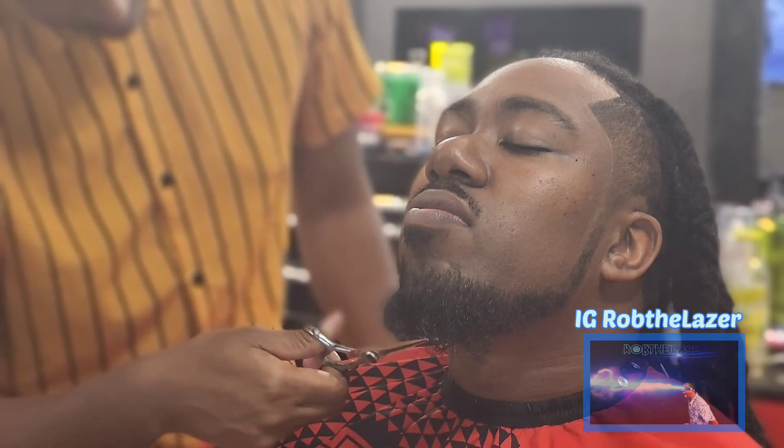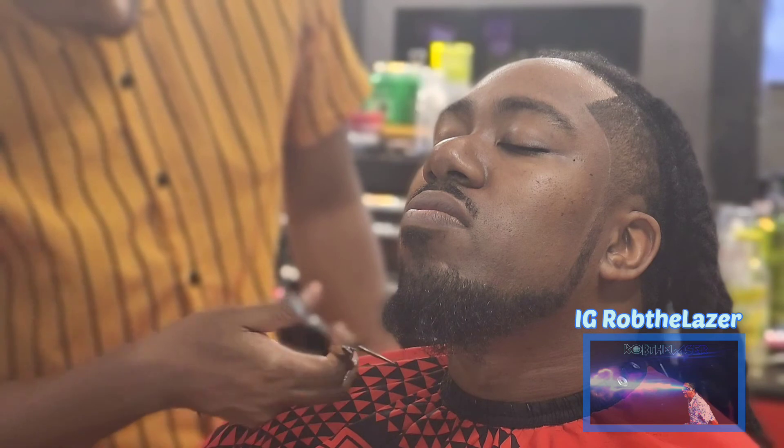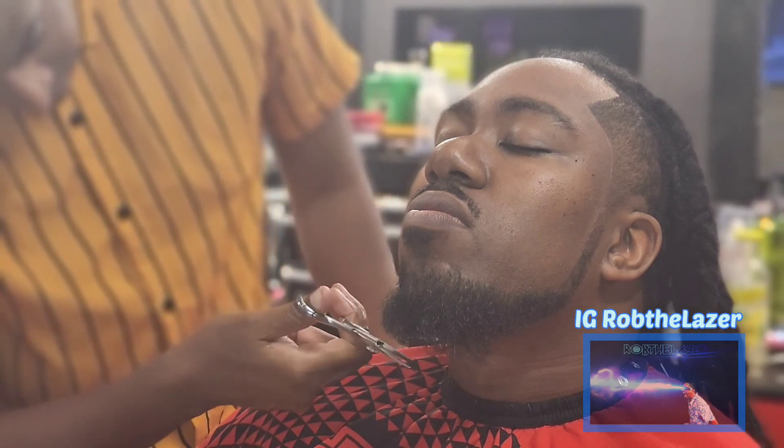And to finish it off I bring out the scissors to do the beard, to trim it down. I was gonna use the clippers but I was like, you know what, I'm gonna bring out the scissors — that way it looks more professional in my opinion. And here's the before, and here is the after. Tell me what y'all think in the comments. As always, I'm Rob the Laser — have a good day.